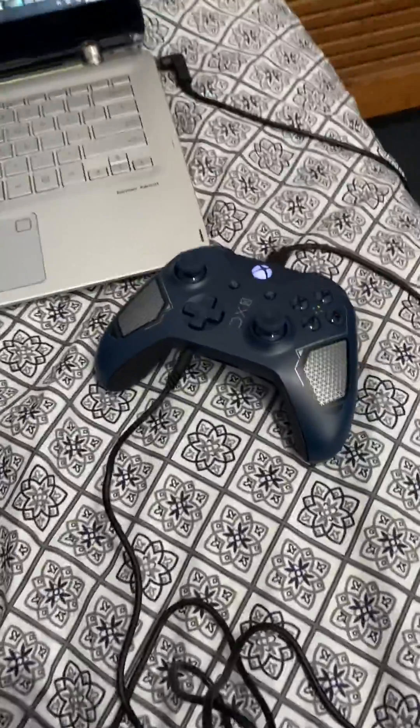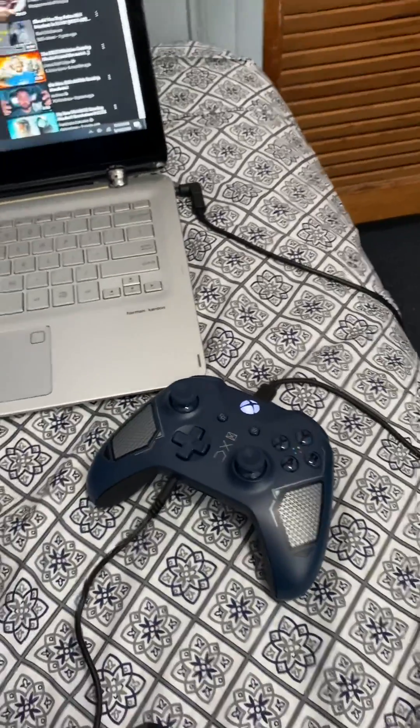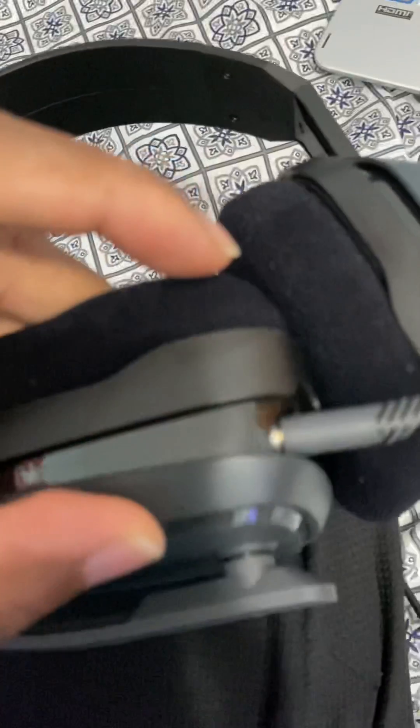I plugged it in, updated my controller, and I was able to hear only through my left ear — but that's because my headset wasn't plugged all the way in. Now I realize that you have to plug it in until you hear a click, and then you should be set.